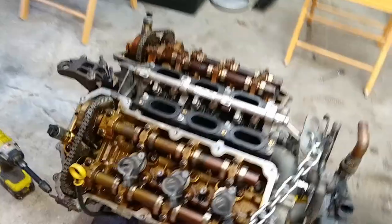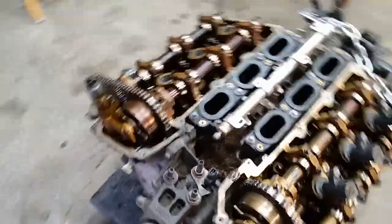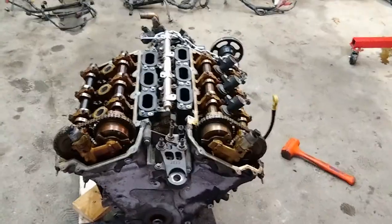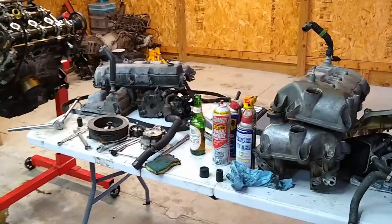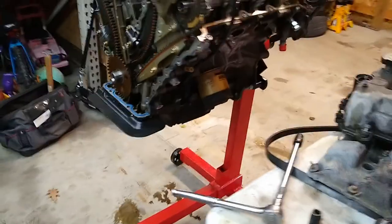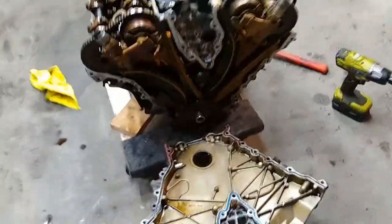This engine will just be for spare parts until the car is running tip-top, then we will send it off to the scrapyard, or maybe make a table out of it. Next up, like I said, we'll be getting that timing chain off, taking the timing cover off, and moving it over.